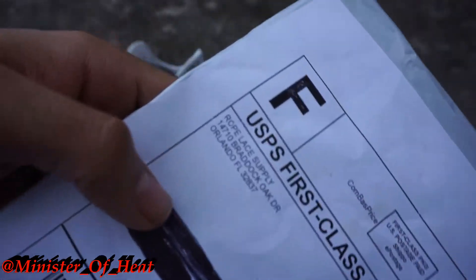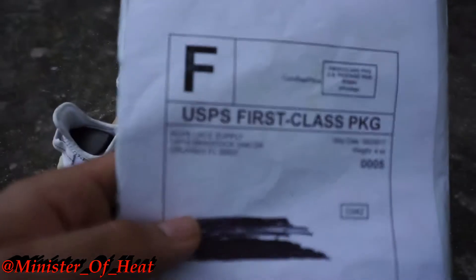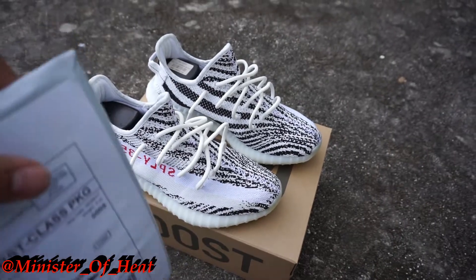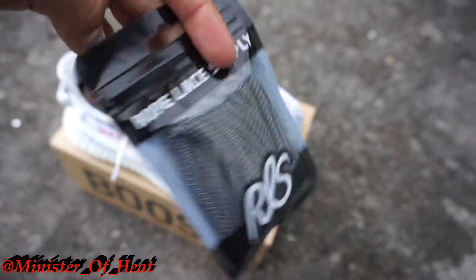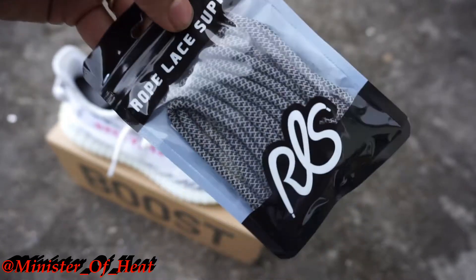I went ahead and ordered some laces from Rope Lace Supply — as you can see right there, Rope Lace Supply. I'm about to open this up real quick and show you what I got. As you can see, I got the Rope Lace Supply laces out — they are black and 3M, and I'm a sucker for 3M.